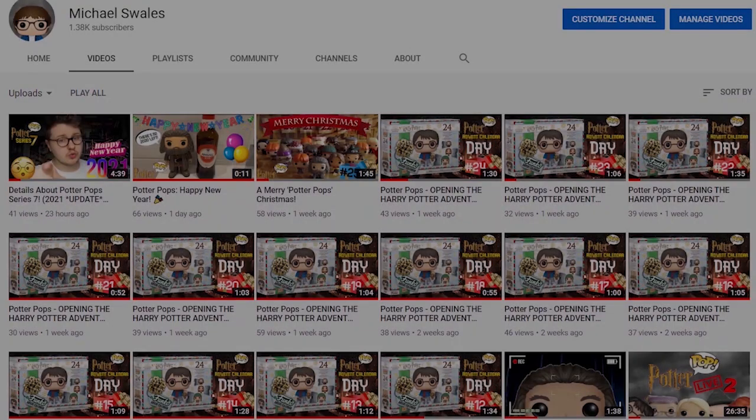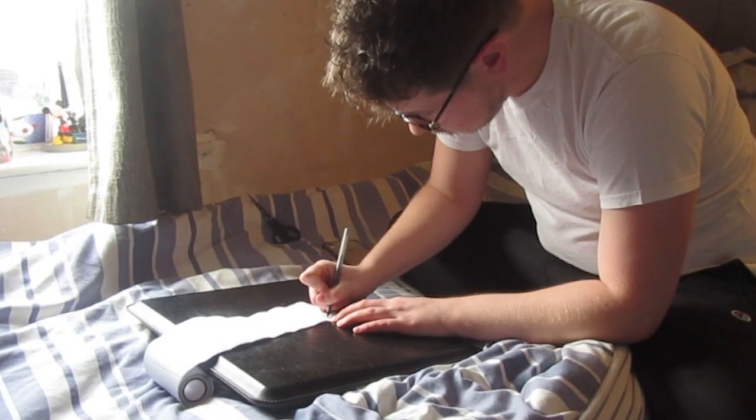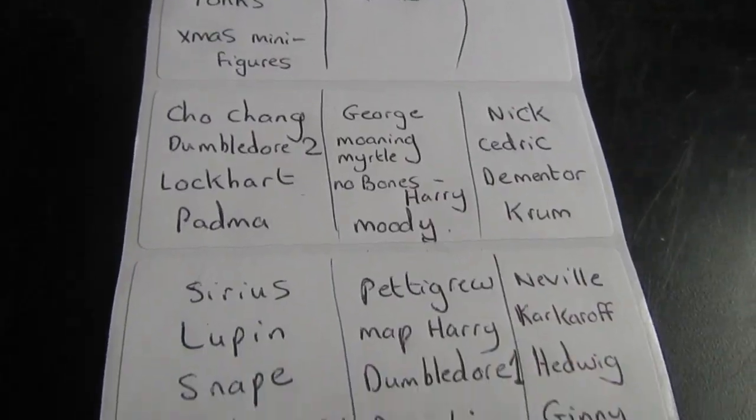Hello everybody, hope you're doing okay and welcome back to Potter Pops. What you can see me doing here is writing out a list of every single Harry Potter Funko Pop figure I own, which turns out to be quite a lot actually — 40 figures to be exact.